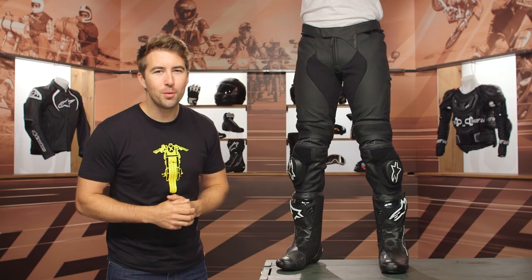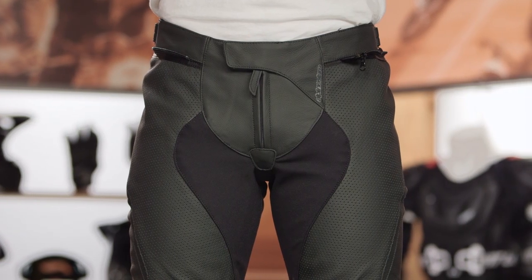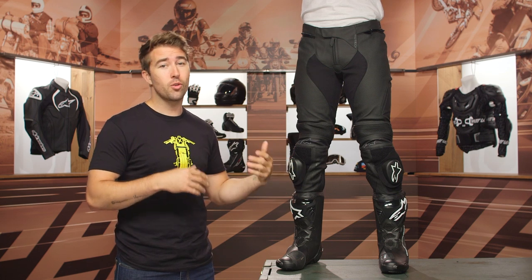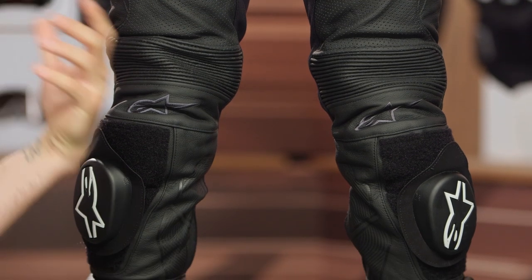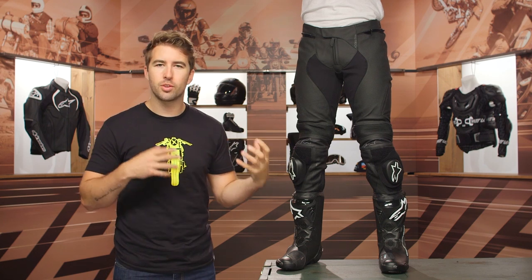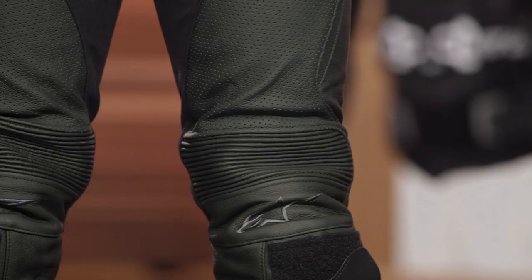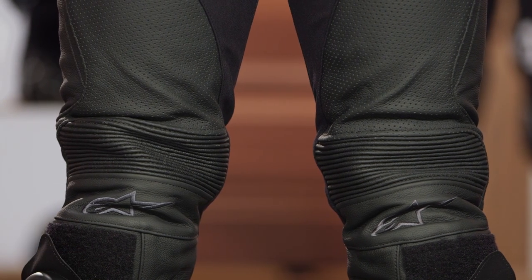The Missile V2 pants come in two different flavors. We've got the airflow version here on Evan, and as the name implies, this is designed to flow a ton of air with the perforated leather. The main difference is that the standard non-airflow version does not have that perforation, which is obviously better for those hot summer months. These pants are a great aggressive sport-oriented weekend wear, or for those thinking about getting to their local track and wanting race level performance and protection.